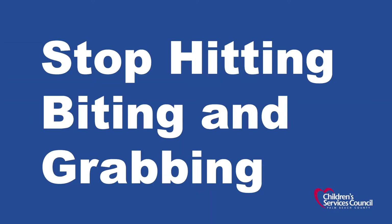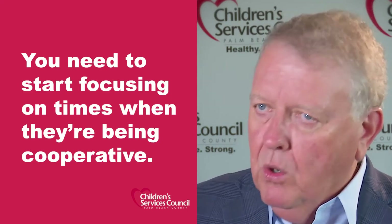If you want kids to stop hurting each other, you need to start focusing on times when they're being cooperative. When a problem occurs in terms of hitting or pushing, you need to come up and give the child an instruction to stop, tell them what they need to do instead, and get them to practice that. If they want a turn, they need to ask — not push the other child away from the computer or off the slide.